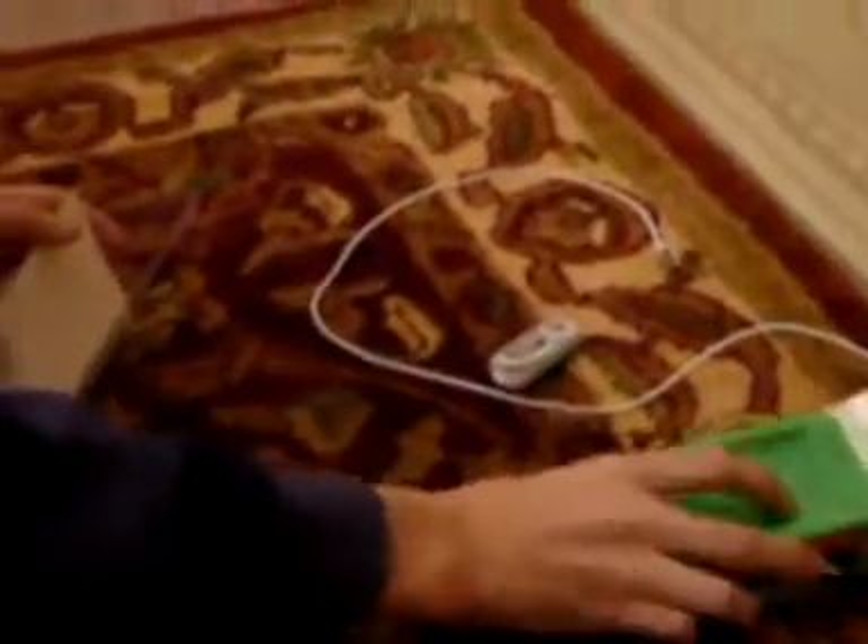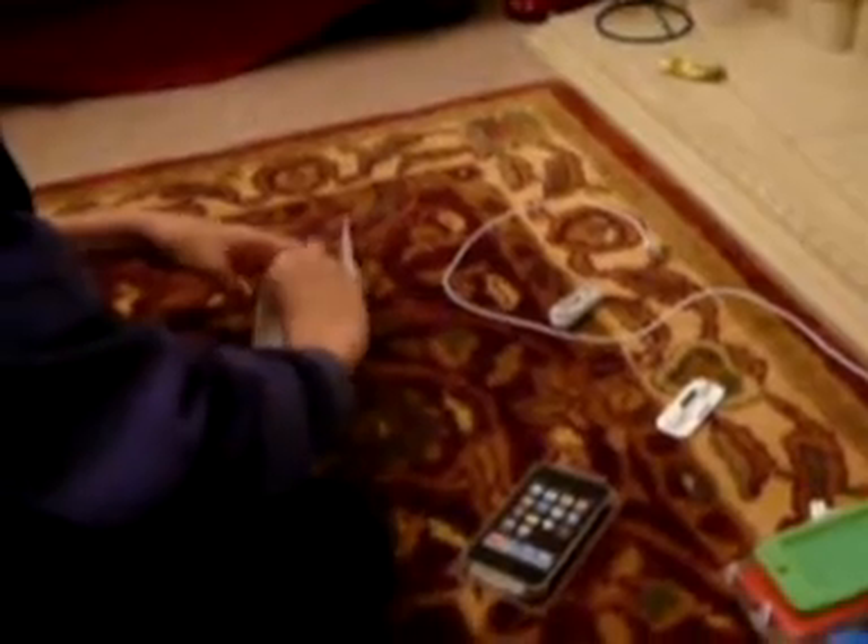We've got the iTunes card charger, the earphones — these haven't got the mic, the simple ones. And we've got the dock, and this is probably the manual.